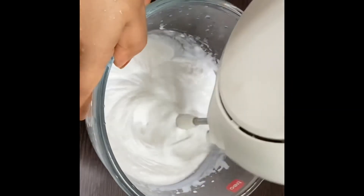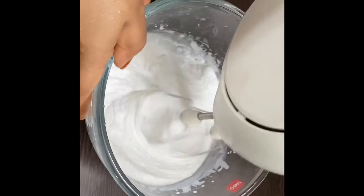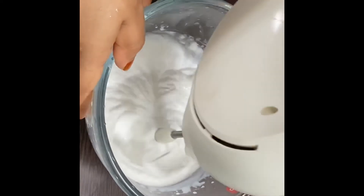Take 100 grams of whipping cream and whip it well with an egg beater.